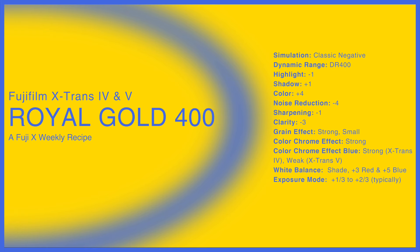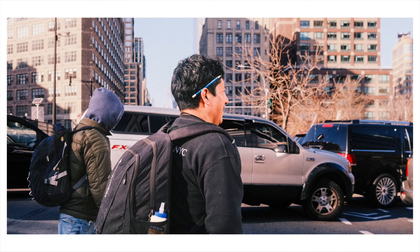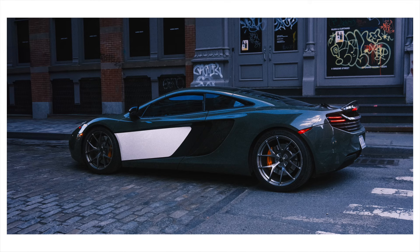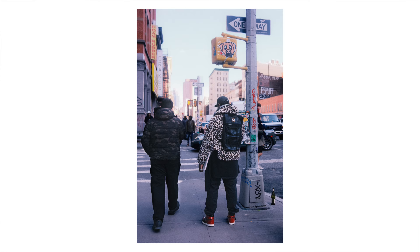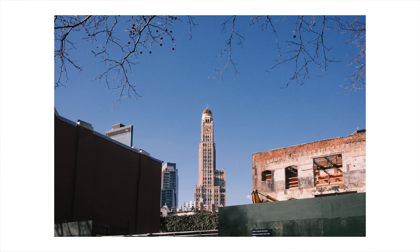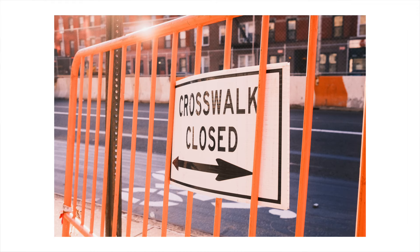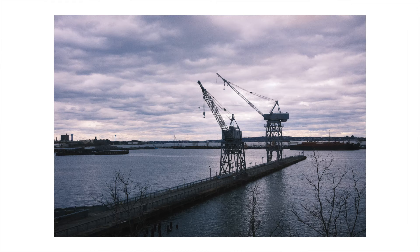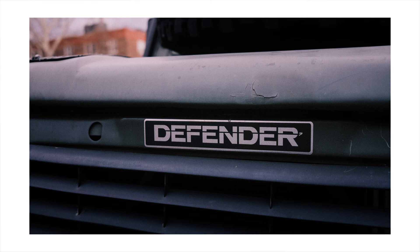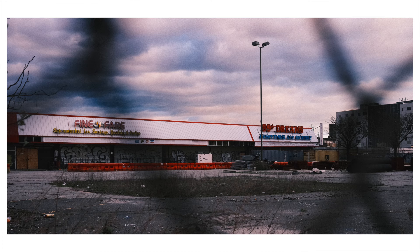The idea behind Royal Gold is to create a feel of memory through color, and I think it nails this look. I find the recipe can work really well in multiple lighting situations. Despite the warmer color temp, I actually really liked how this recipe handled an overcast day, giving a really unique blue color. When it's a bit sunnier, the recipe also does a great job letting the blue tone sit back for a warmer look. The grain settings this recipe uses gives the photos a grittier feel, and between those grain settings and the color, Royal Gold definitely makes you feel like you're looking back into a memory.